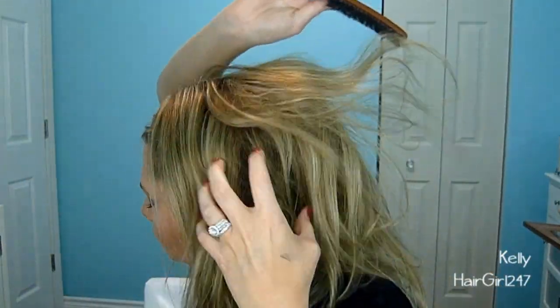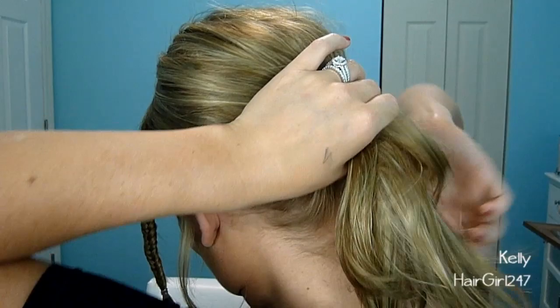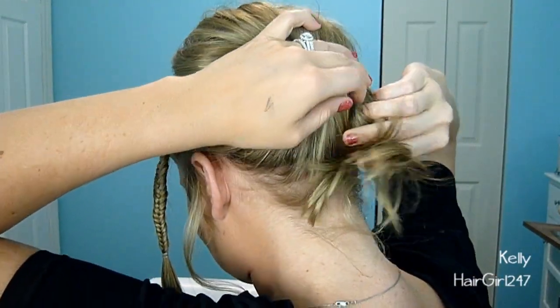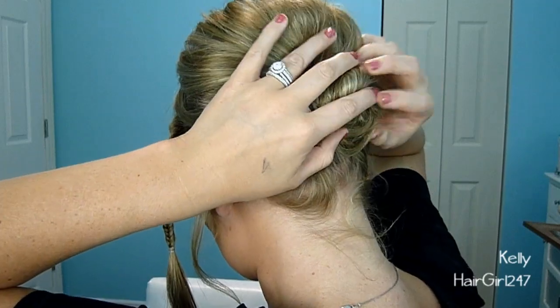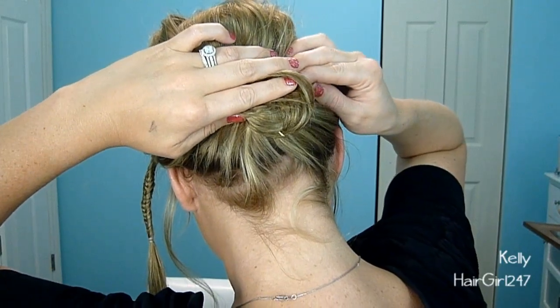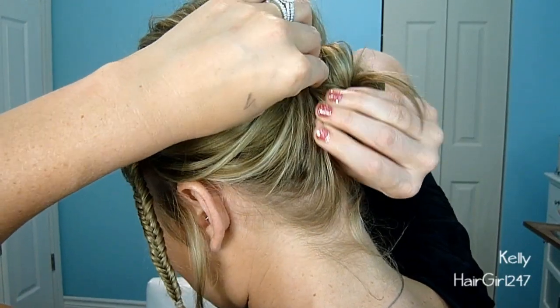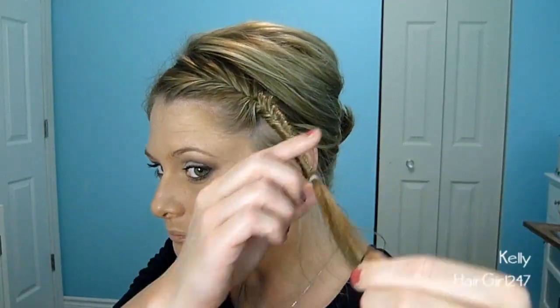I'm going to backcomb the sides as well just to give it some grip and volume, then hairspray it to keep the volume in and keep it looking kind of messy. Pumping it up and brushing through it with my fingers so it's not so messy. I'm going to leave a couple of pieces in front of my ears to continue with that messier look. Then, grabbing all the hair except for the braid and twisting it in a really loose twist bun at the back of my head, forcing it up so I get that volume at the top. Then just bobby pin it in — it usually takes about three or four bobby pins for my hair since it's really fine.